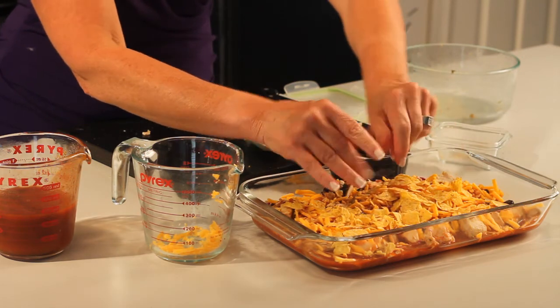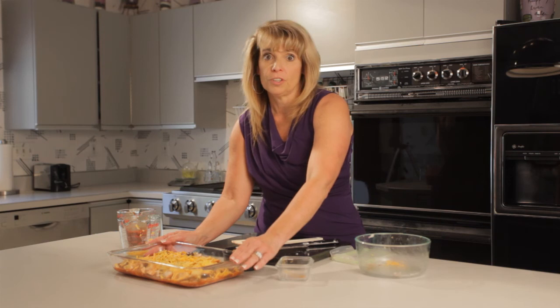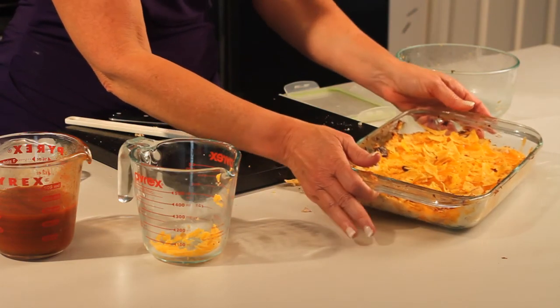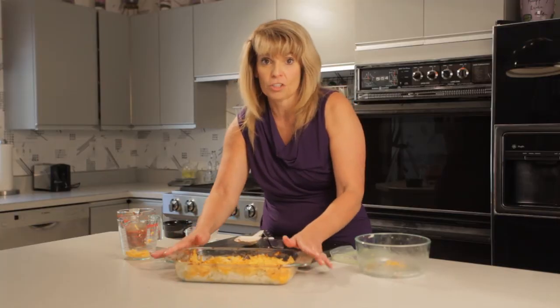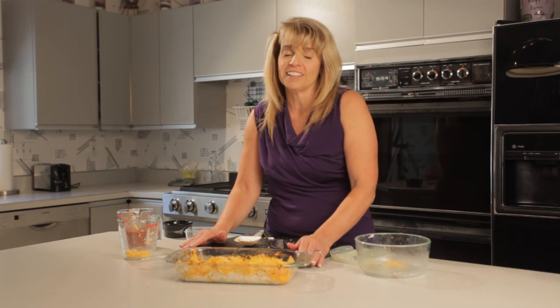Now I'm going to put it in the oven. You just finish it off at 325 degrees for 15 minutes, and here we have it — easy gluten-free chicken enchiladas. You are going to love this dish and so is your family. I'm Maureen Wolanski of makingitallfit.com.